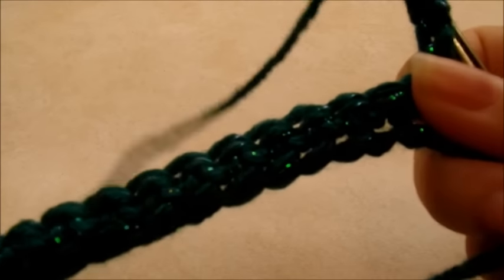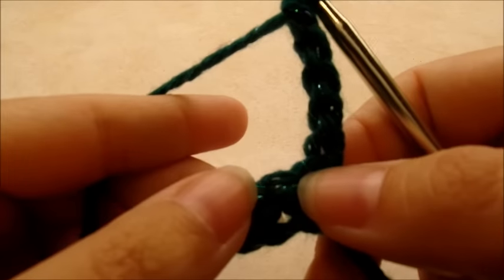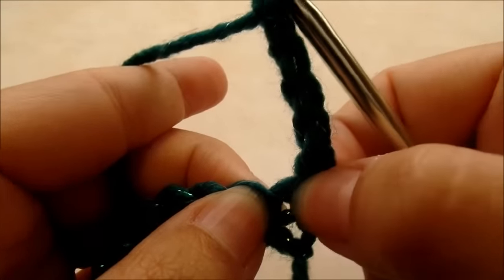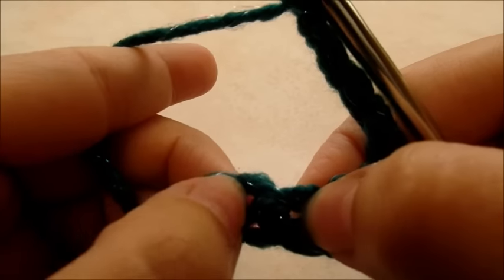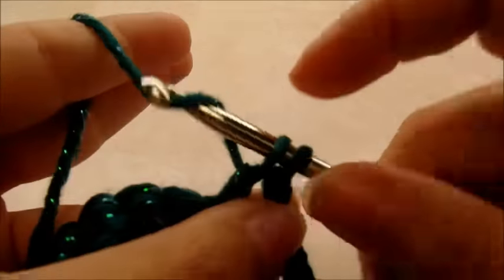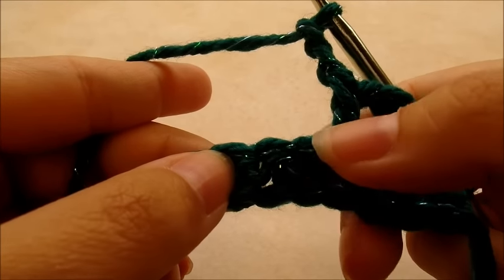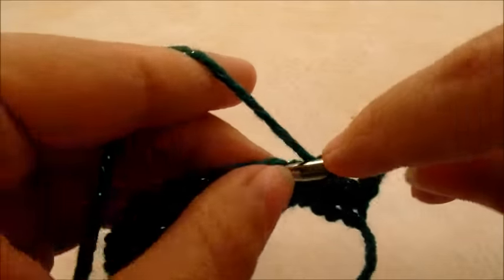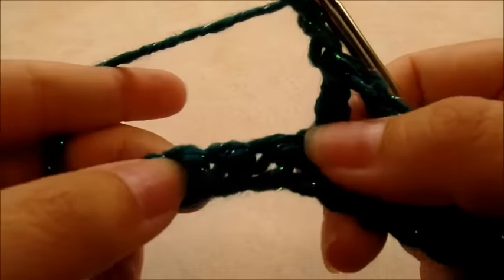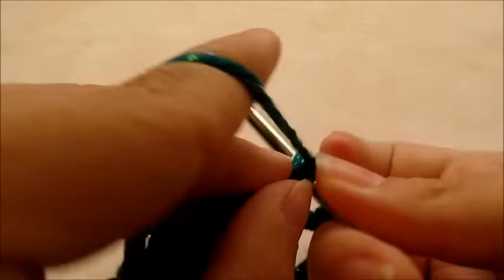That chain five is counting as a double crochet with a chain two attached to it. Now we're going to skip two stitches — the very first stitch is the double crochet for that chain, so we skip that one and start with the next. Skip two and double crochet into the next stitch, then chain two, skip two, double crochet into the next. That's the repeat.